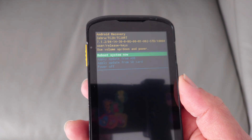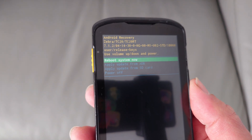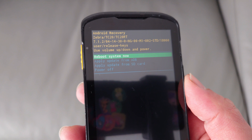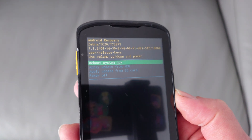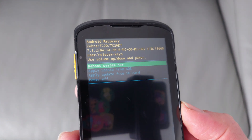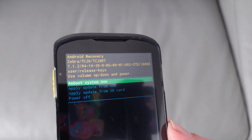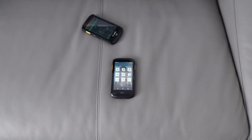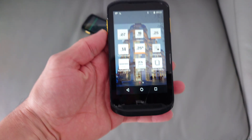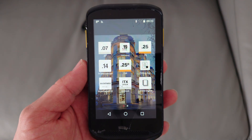There is a solution but you have to be a registered developer with Zebra Technologies. Then you can download a specific factory reset image or apply the latest update — but that's the only official way. Since you and I don't have access to developer accounts, I've played around with it and found a very easy solution.